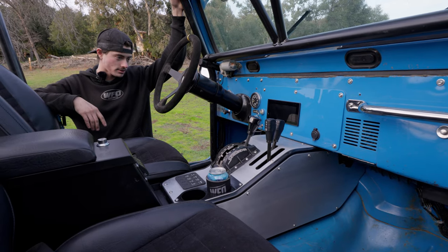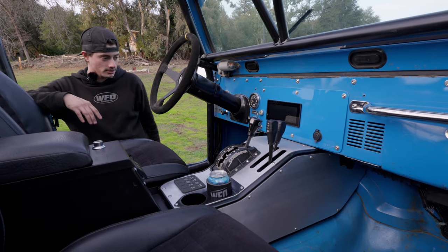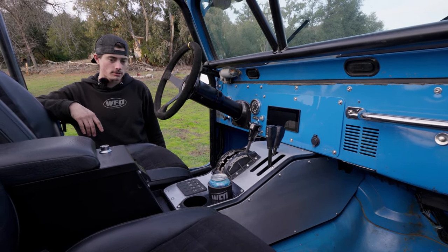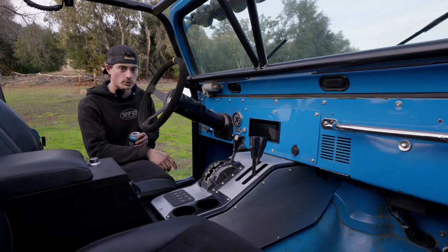Having the console in there is a little more tidy than what he had before. Really fills up the space nicely, doesn't take too much of your leg room out. Still fits in there pretty well and it looks better, it works better. Peace out, wheel safe.